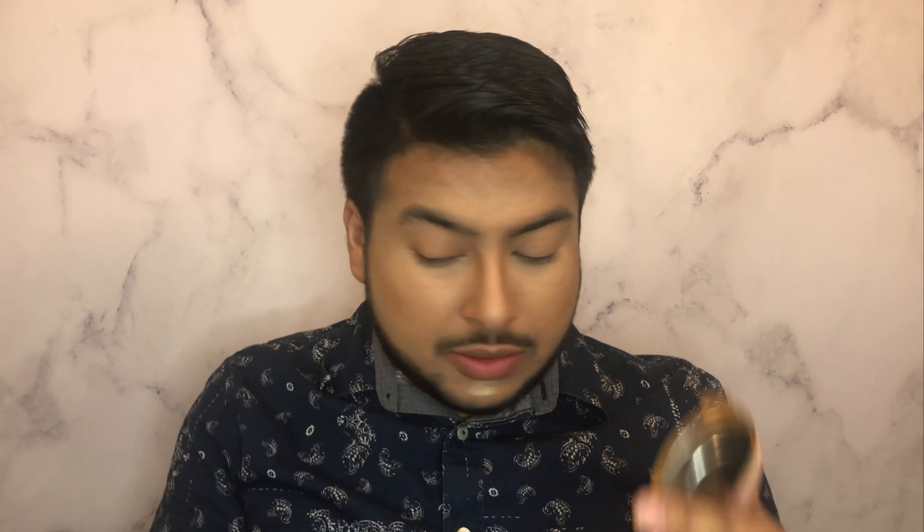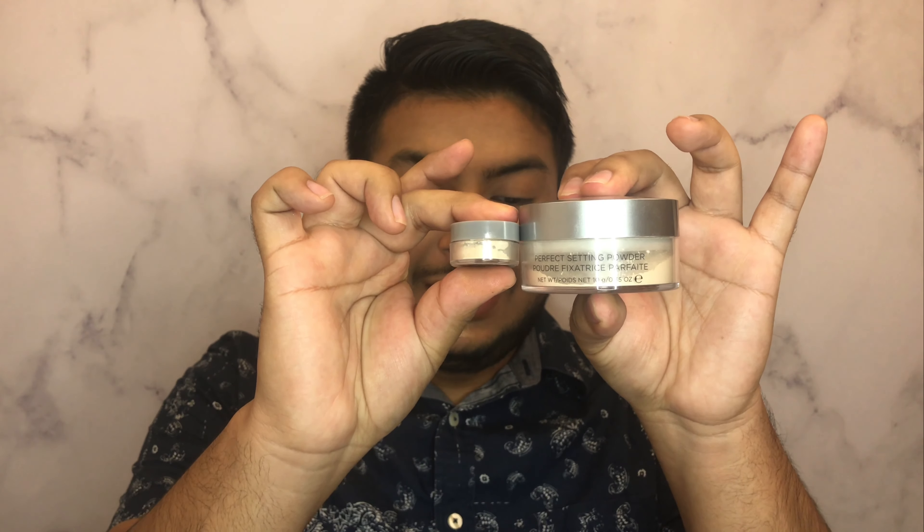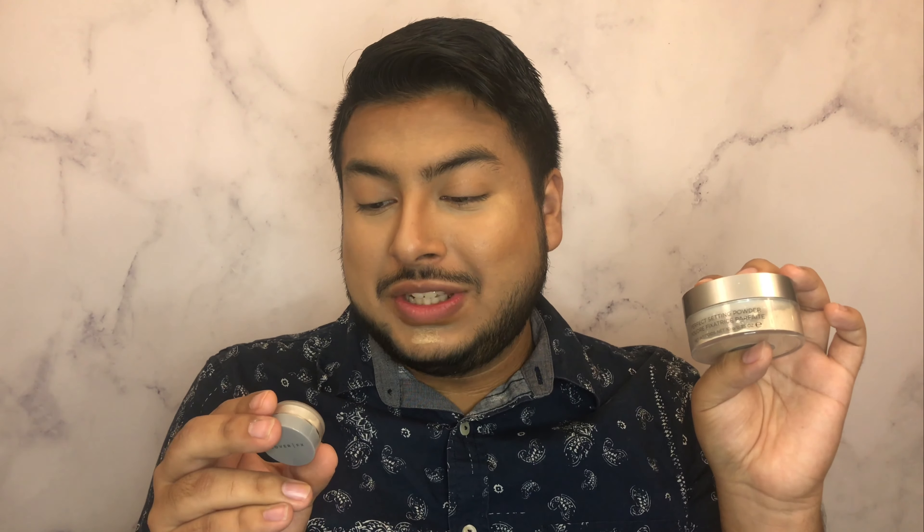Love that — it blends out super easy. Sometimes you have to go back with a little bit of product because since it's so blendable, it does sometimes blend out to nothing. So on my forehead I'm going to add a little bit more and then blend it out. I do like having more of a bronzed forehead. My nose looks super contoured now. I think I left it too long under my eye — this is not really blending out the easiest under my eye anymore.